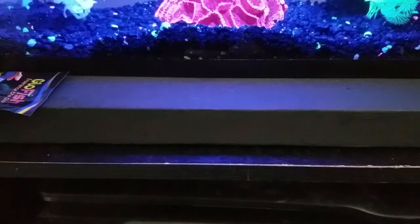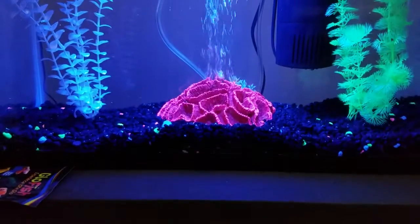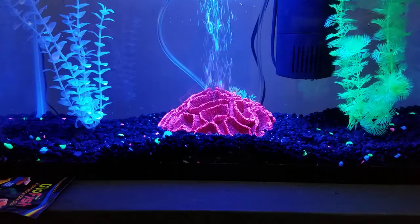Eventually I may make an actual aquarium stand or buy one, but I just wanted the tank in here for now. We'll deal with the stand later and move it later. For now I want to get everything set up and get the water conditioned properly.